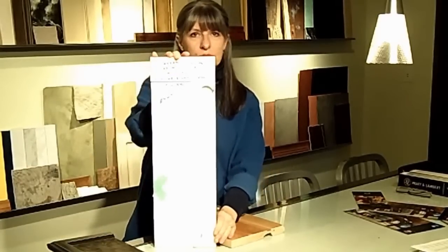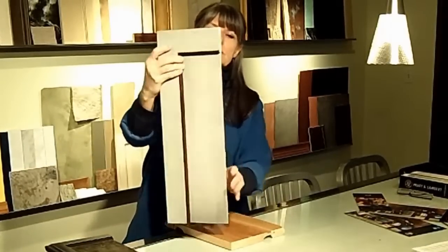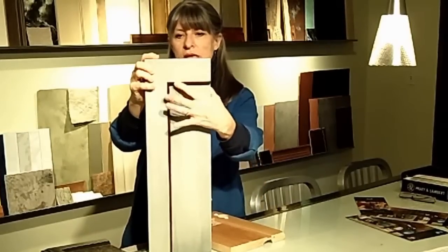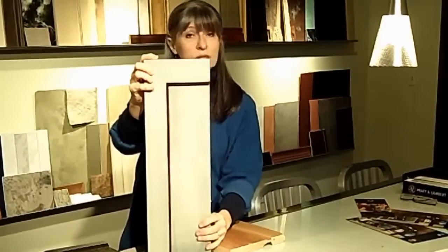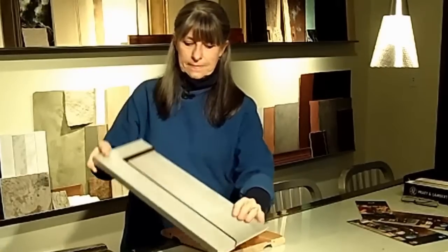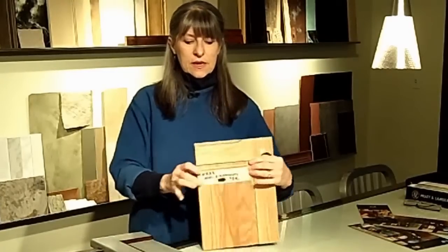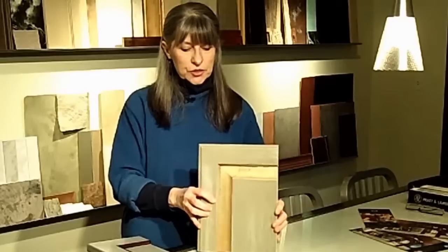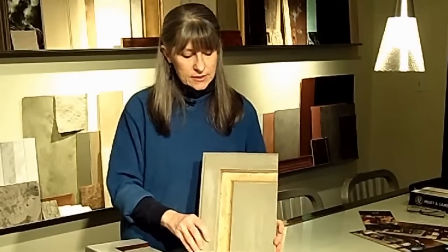The second one was simply white. We've changed this to a contemporary look that looks like it has an inlay of wood, but it's simply paint. And last but not least is another outdated oak cabinet door that's been changed to a traditional look that has paint, glaze, and gold leaf.